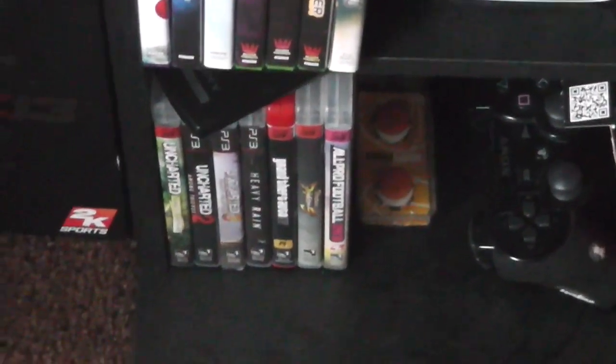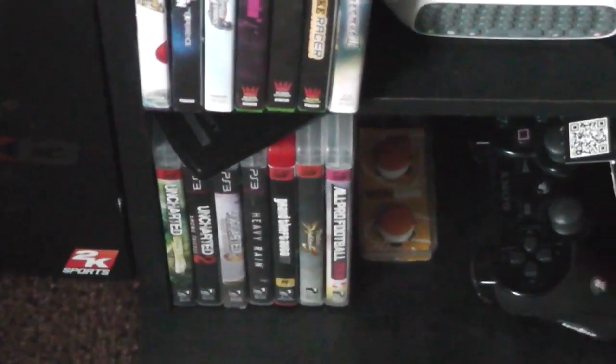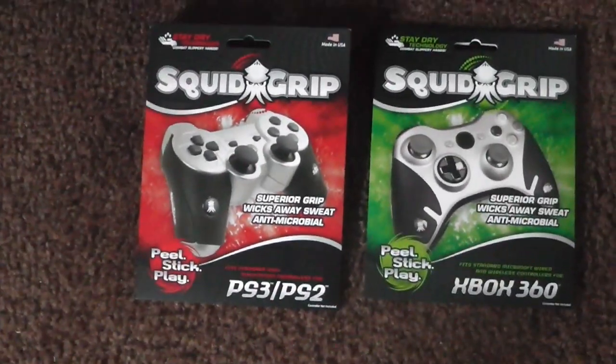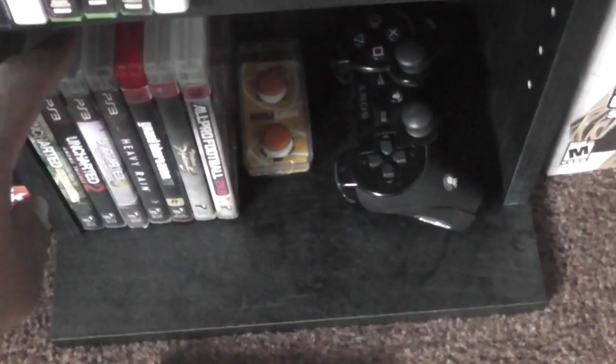Down here I got the PS3 games. Like I said, I got a PS3 but I don't really game on it — I pretty much got it just to play Heavy Rain. And there go my Controller Freaks and my PlayStation controller. These right here are Squid Grips — make sure y'all check out Squid Grips — I got them on the PS3 controller.